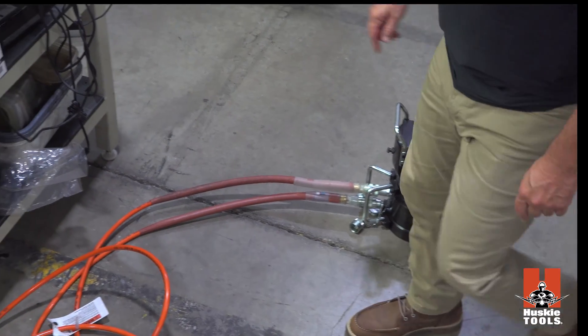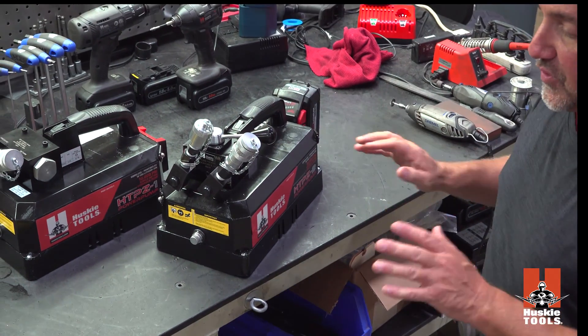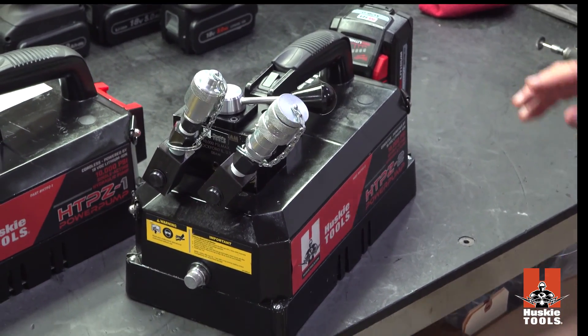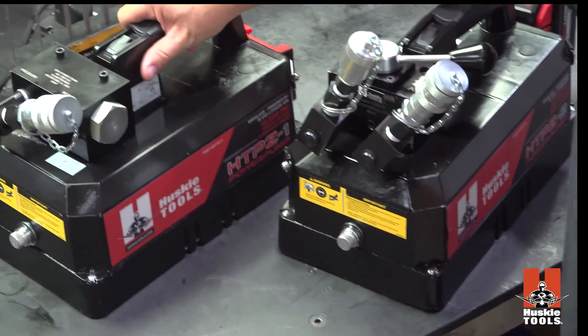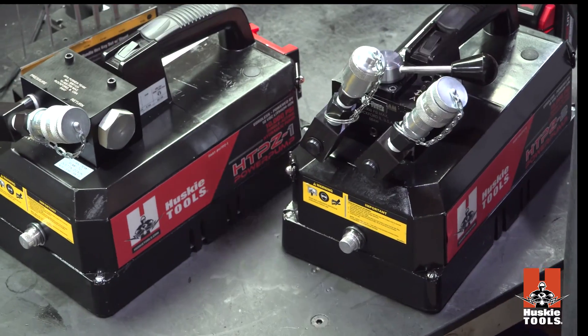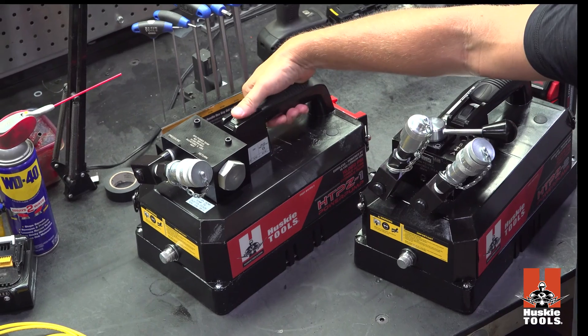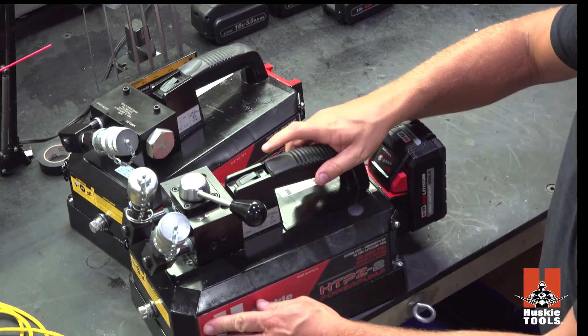The way we're going to reverse that flow is with this manual lever — this is the way the pump works, and there are no other options for this. The operation of the pump, like I showed you in the single acting, is exactly the same. You have a trigger on the handle or on the top of the pump itself — same exact thing for the double acting.